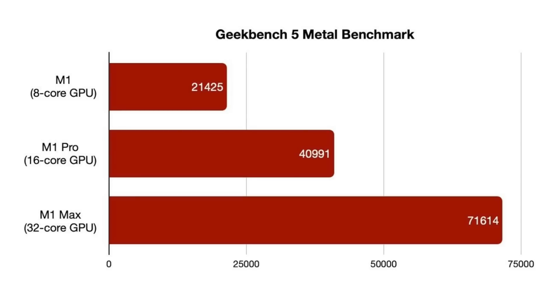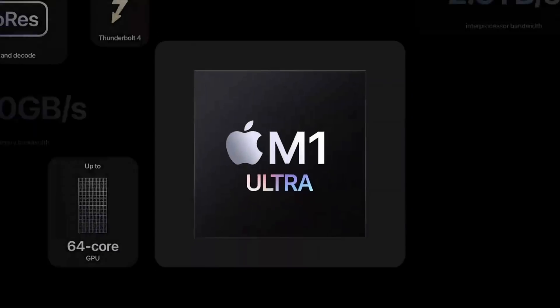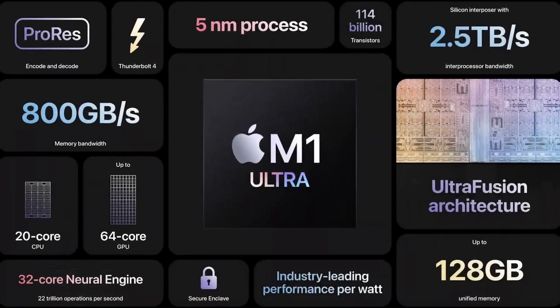Looking at the GPU compute benchmark in Metal for all of Apple Silicon: the M1 comes in at 21,425; the M1 Pro with the 16-core GPU gets 40,991; and the M1 Max with the 32-core GPU scores 71,614. Following that trajectory, we can estimate where the M1 Ultra will land with its 64-core GPU, though we don't have benchmarks yet since the machine isn't out. Given the very linear trend, we pretty much expect just below double the M1 Max's GPU performance.